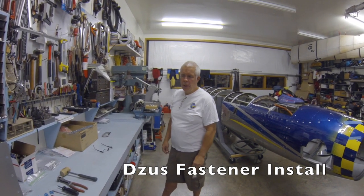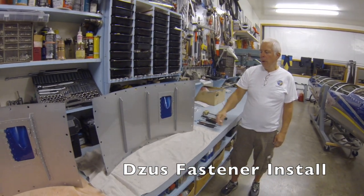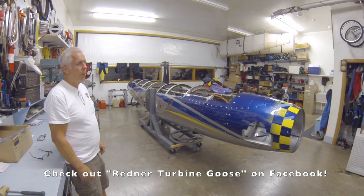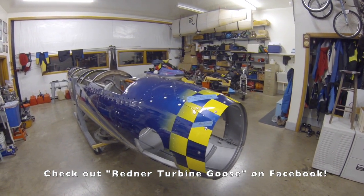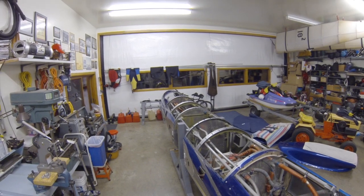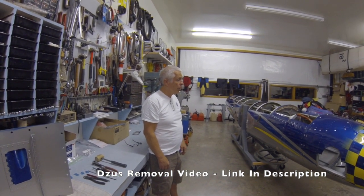Last video we showed how to remove Zeus fasteners from a panel. We're working on a Grumman Goose — a piston Goose that was converted to turboprops back in 1970 — and we're doing a full restoration on it. Here we have the engine mounts on a stand, and there are about seven hundred and thirty Zeus fasteners that we're replacing. We pulled all the Zeus's out, had the panels painted, and now we're putting them back in.